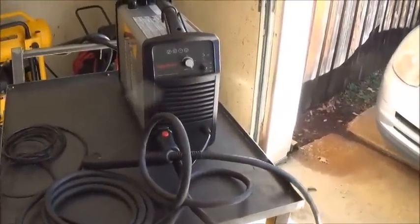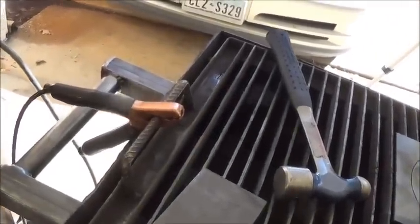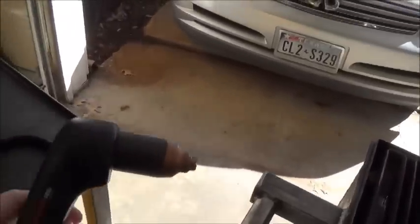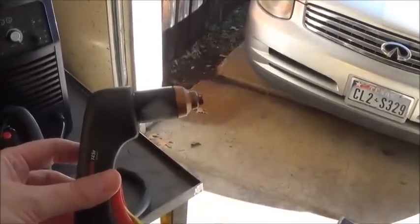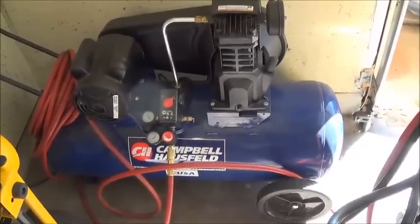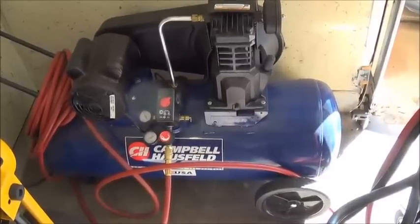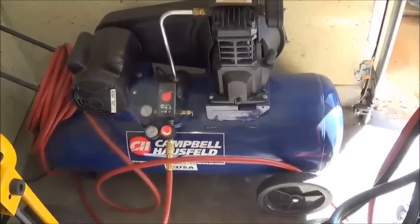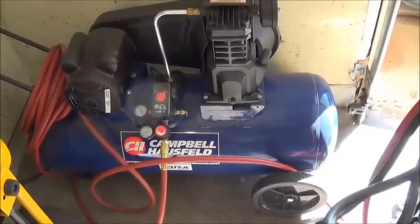Just to show you the plasma cutter — that's the plasma cutter there, with the ground clamp and the torch that will hopefully fit into the circle cutter. This is the air compressor that will drive the plasma cutter. The plasma cutter runs on an electrical arc which basically liquefies the metal, and then a blast of compressed air blows the metal out the other side — that's how it cuts.